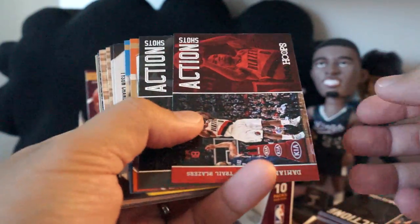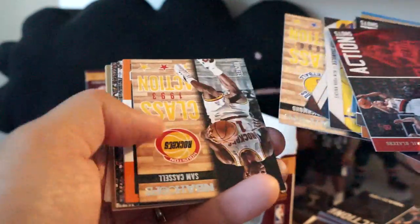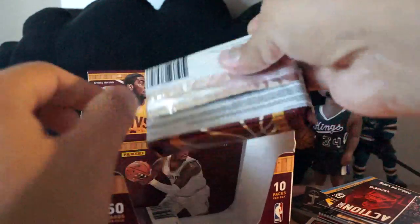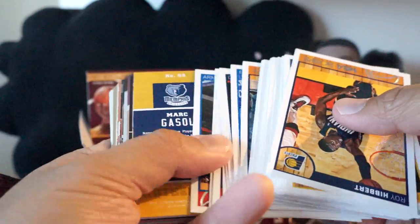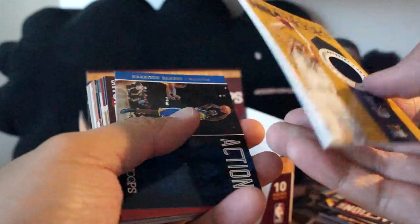Mitch Richmond — some old school. Two more packs to go. This is a great product, I think, for the younger collector, or collectors on a budget, or collectors who like the older school products because Hoops is an older school product.